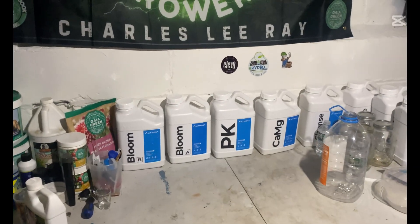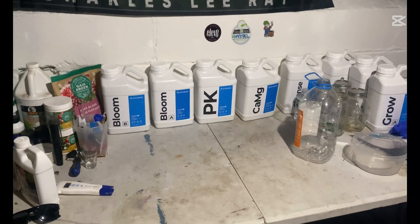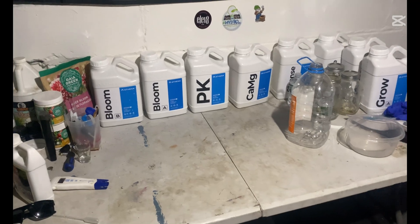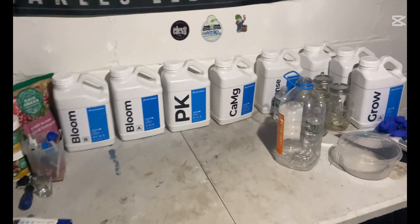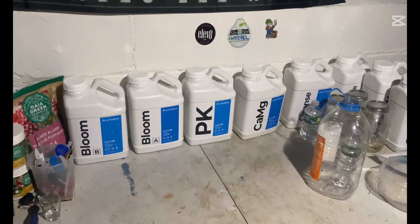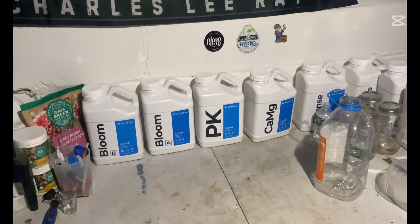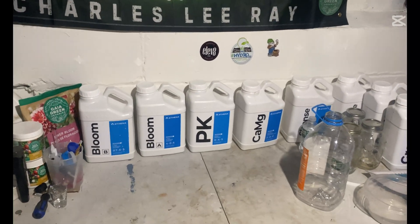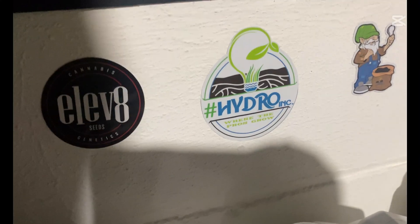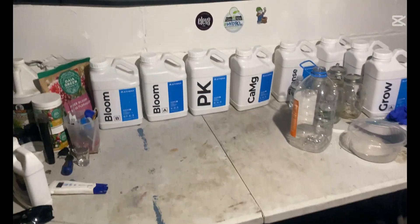If you guys have any more questions, or you know something I don't, or have a tip or trick, drop it down in the comments — I appreciate you guys. Thank you for stopping by and being patient — I finally got this video out. Today's Friday so you guys have a great weekend. I'll see you on the next upload. Shoutout to hashtag Hydro — you guys are the GOAT, appreciate you!